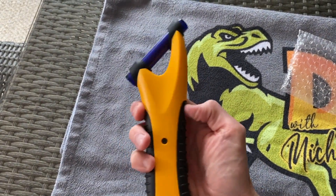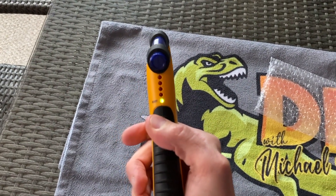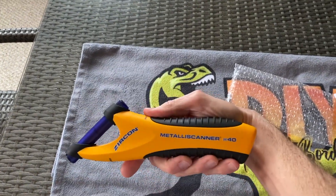This portion here is what dives deep into the plaster and finds your studs. It's got a button on the bottom side here to give you the calibration. And once you get that green ready light, you're ready to go. Let's put it to use.